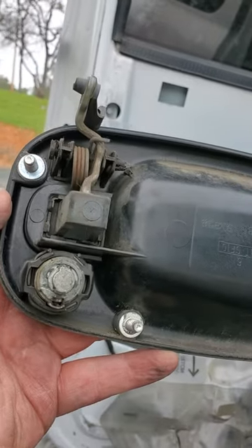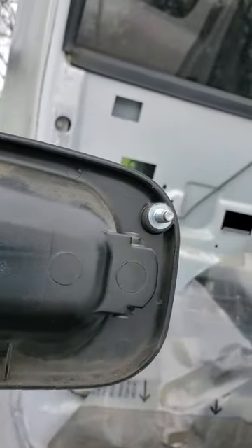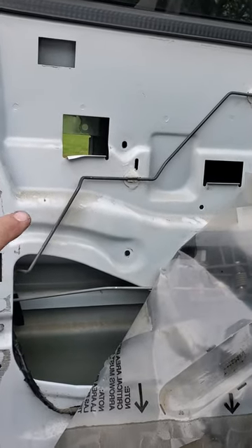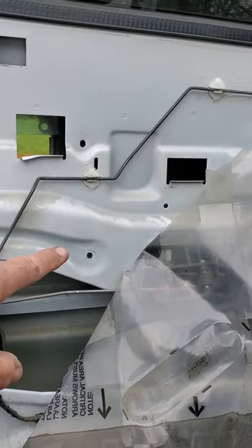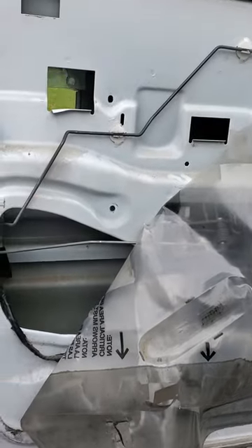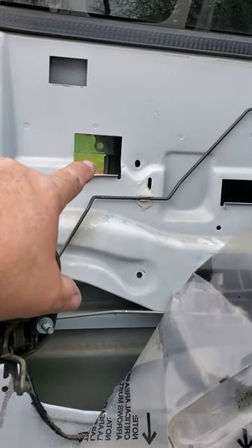There are two bolts or two nuts — top left, bottom left — and one on the top right that's hard to reach. There are three holes: one here, one there, and under that plastic there's one more.